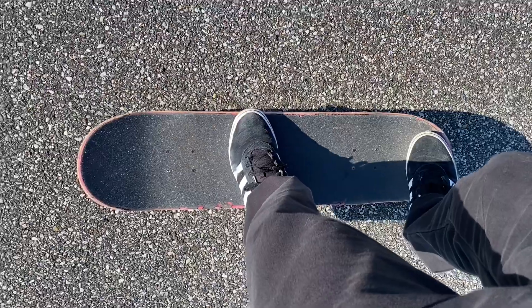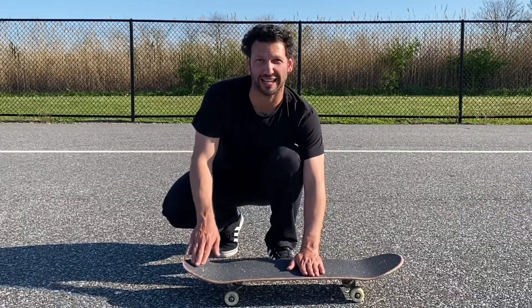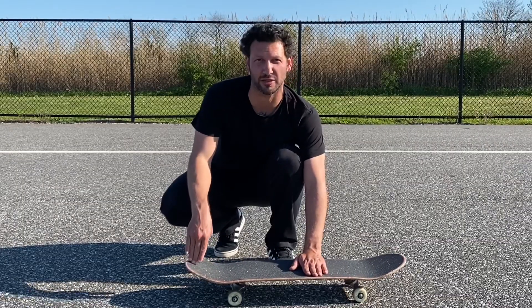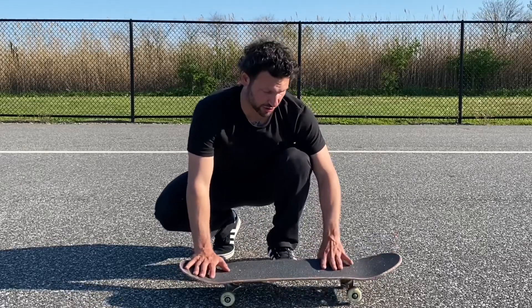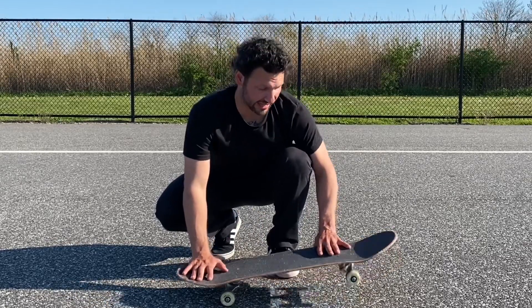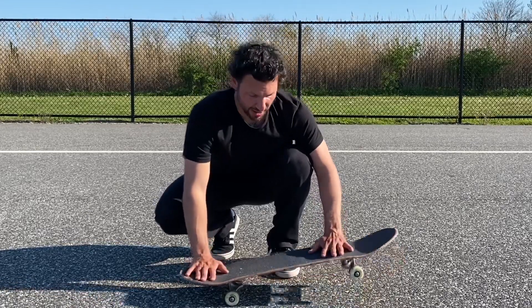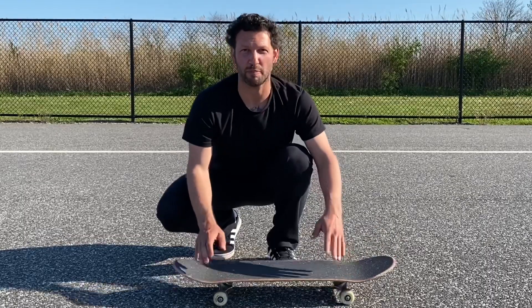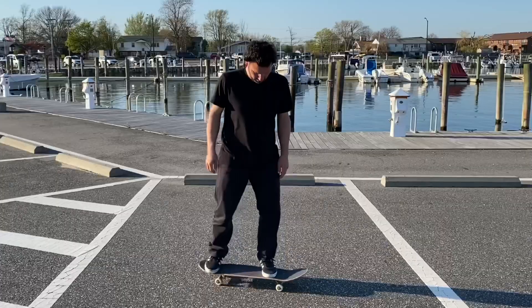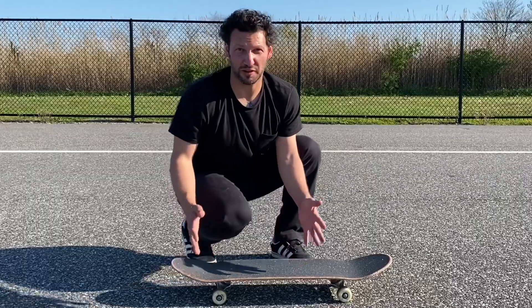For an ollie, I keep my front foot right in the middle of the board, maybe slightly towards the nose, and my back foot directly in the center of the tail. The next step is to think of it like a manual — just pressing the tail a little bit and doing a slight hop. Don't snap the tail down hard, just press like you would for a manual and lift up a little.